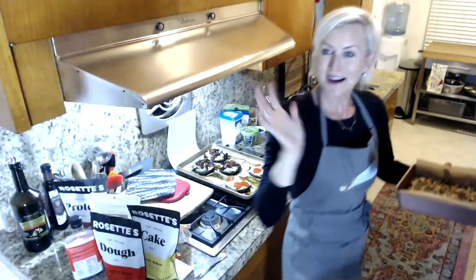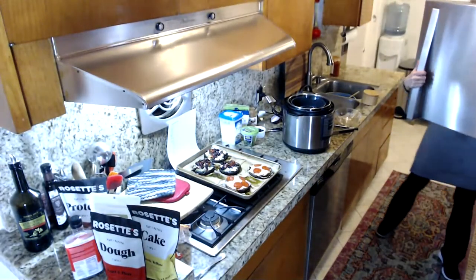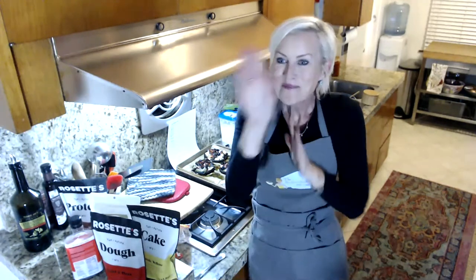Stay home, stay safe, and do some keto cooking! Join the group, thanks for joining me in the Kelly Kitchen. It gives me so much joy to come to you every single week. I'd love to hear what you guys are up to — see you next week!